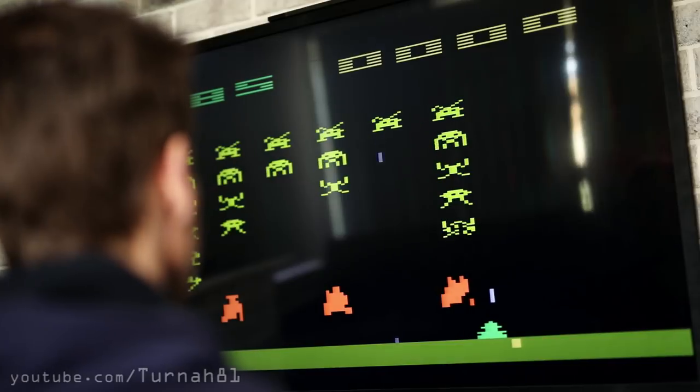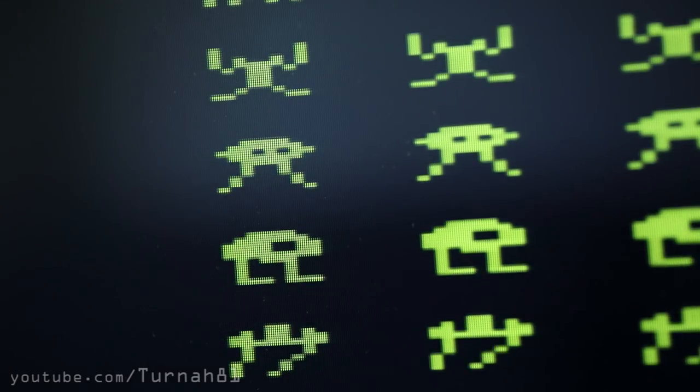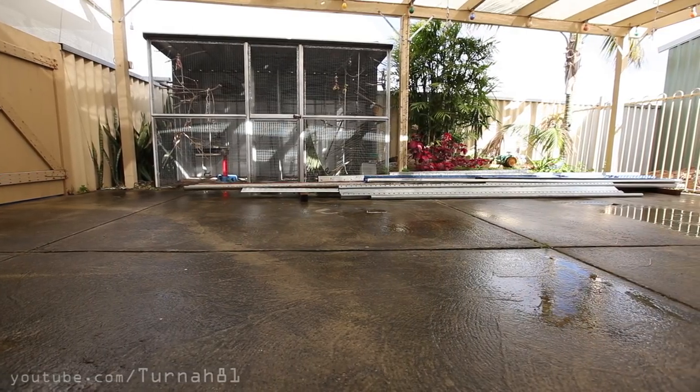Sweetheart, can you wash the concrete in the patio like you promised? I'm playing Atari! You can play it later. Space Invaders. Craig! Playing! Go and wash it now. Playing Atari!